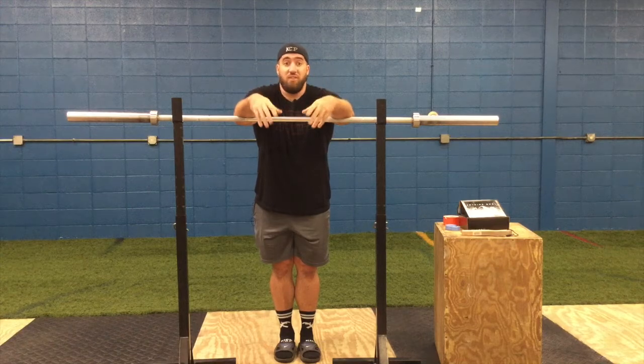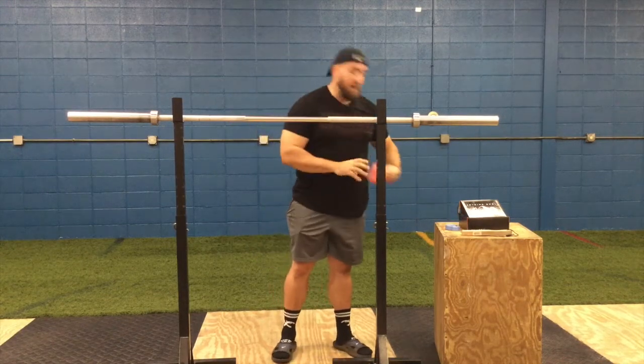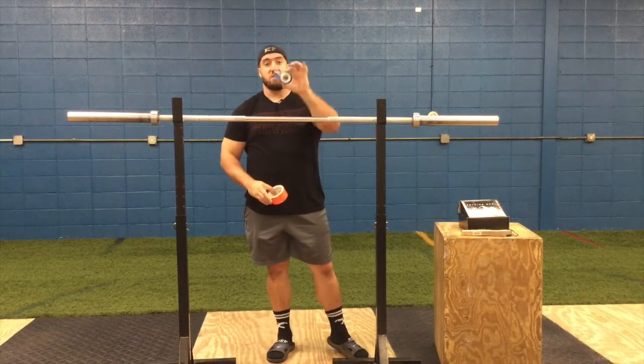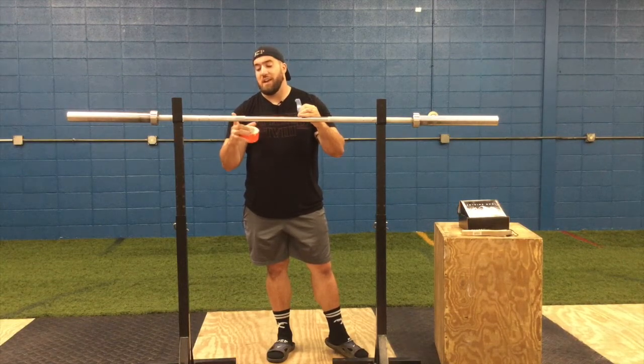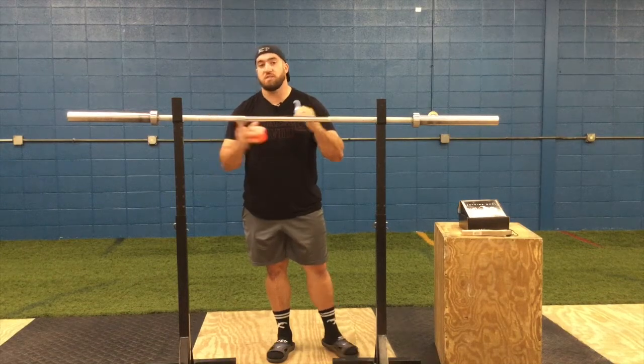It doesn't have to be anything fancy or a big ordeal. You can go as wide as some duct tape — Turokty was even using scotch tape and it's still on one of our bars in the gym. All you're going to do is go about an inch or two from the start of the knurling in. You don't want to cover too far in.